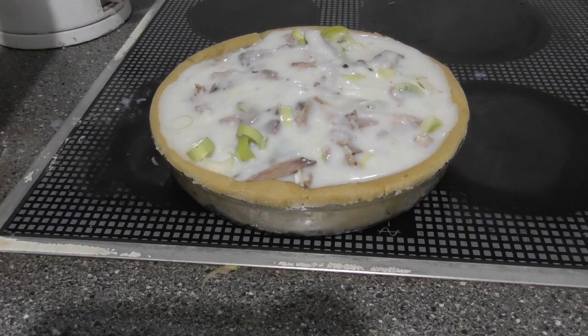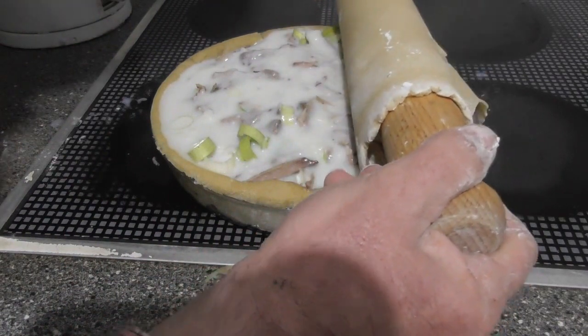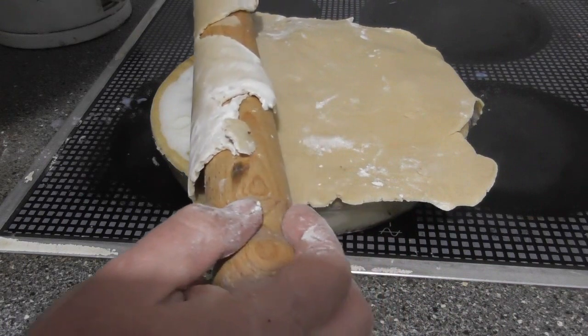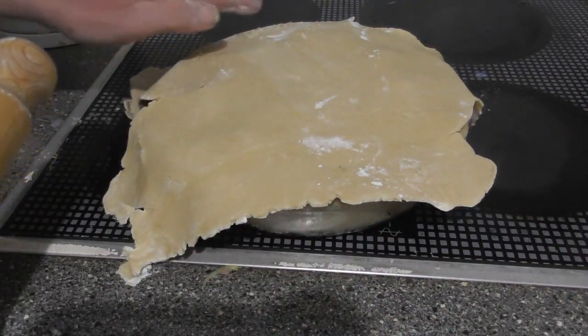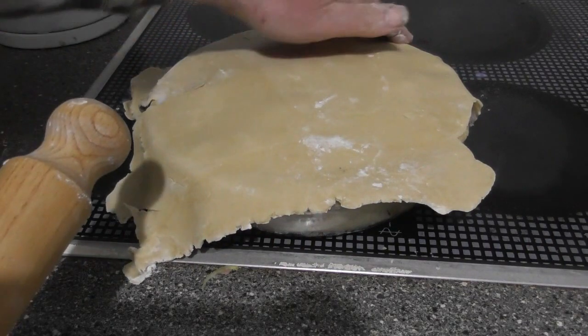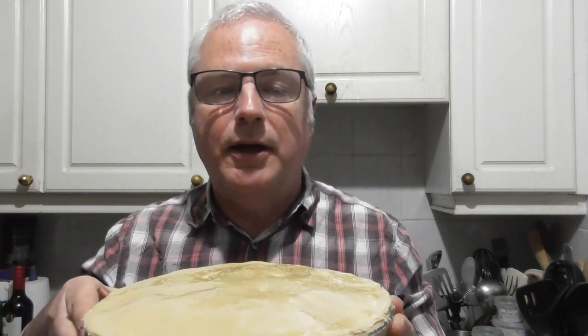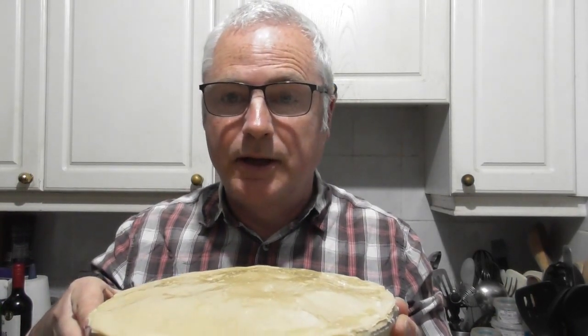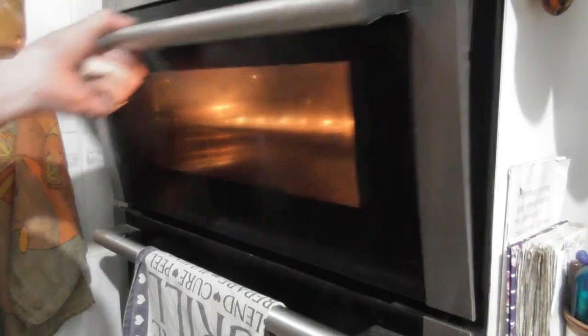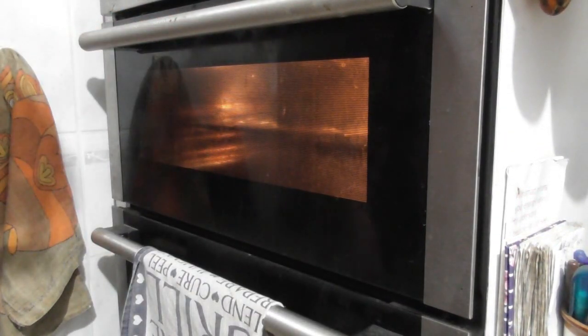Now to put the topping on — this is always a bit I get wrong. Pastry topping on there, and I'll just cut the surplus off. There is the pie, ready to go into the oven at 180 degrees centigrade, pre-heated of course. As you can see, I've glazed the top of it — we have a load of duck eggs that need using up, so one of them has been used for the glaze. Into the oven, 180 degrees for about half an hour to 45 minutes.